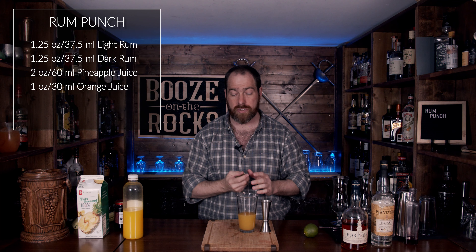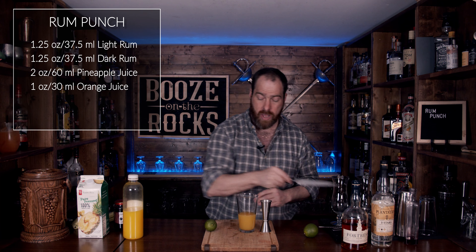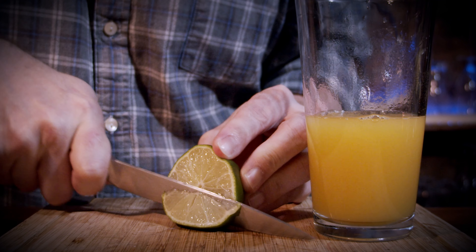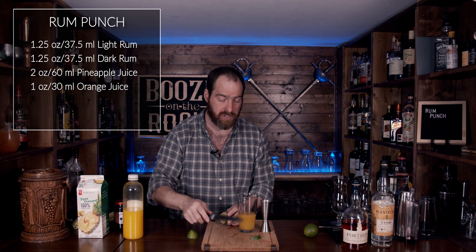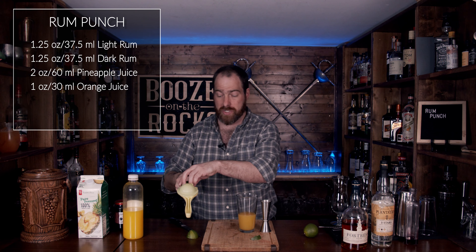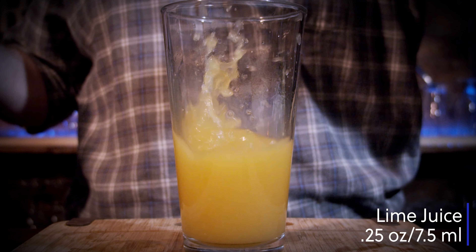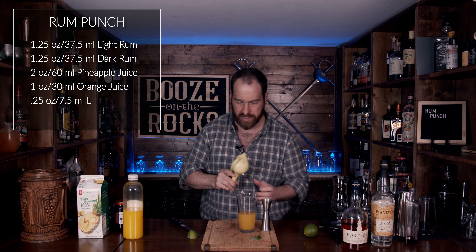Now we need a little bit of lime. Grab a lime, cut it in half, then cut another small section out for our garnish. Grab your squeezer and for this we need a quarter of an ounce, which is 7.5 milliliters.